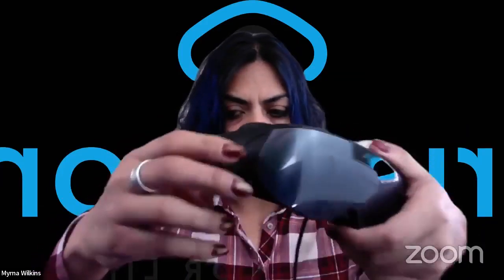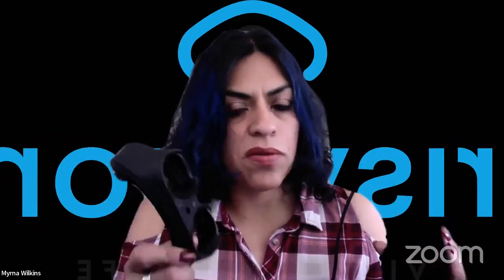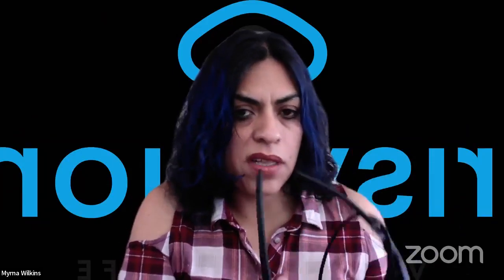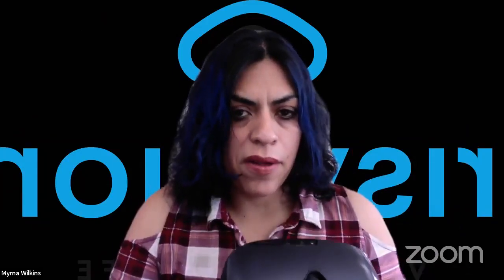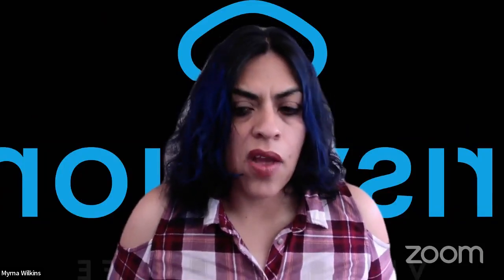The other awesome thing is that the eye guard is magnetic and removable, so you can actually take the eye guard out if you don't want to use it. When I use Inspire, I typically use it without the eye guard. Some people have asked: can I use my glasses?